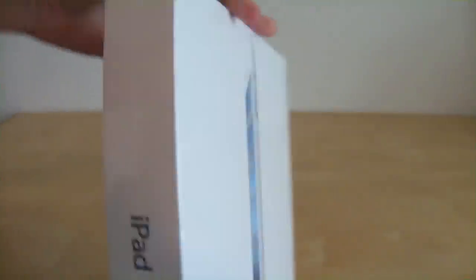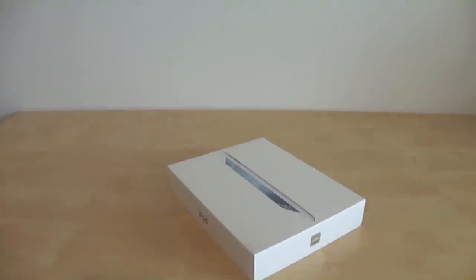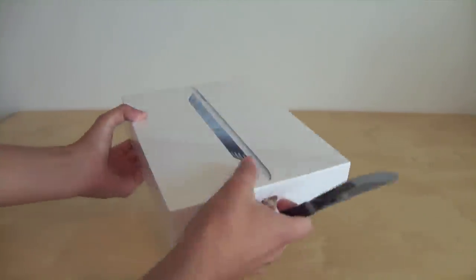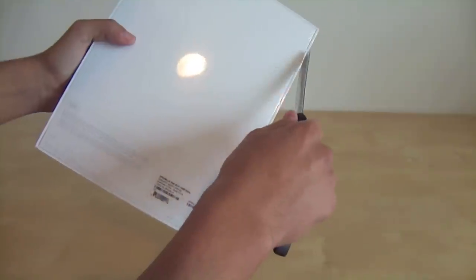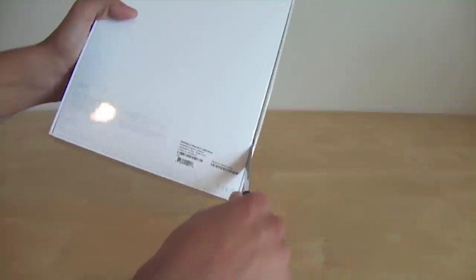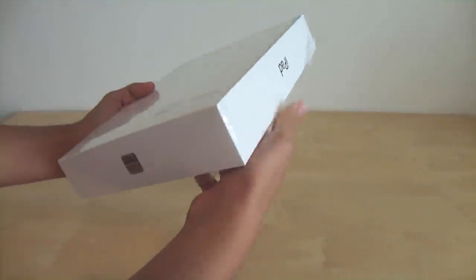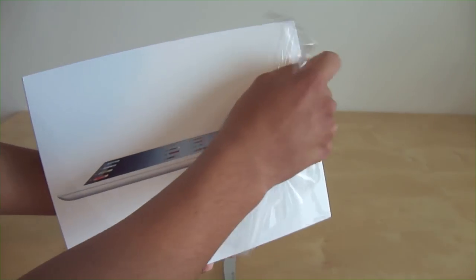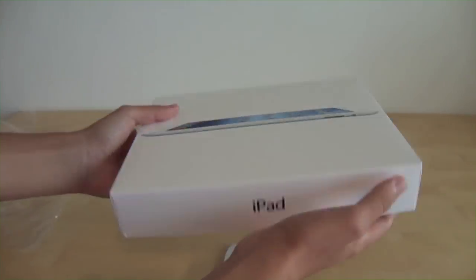On the back you can tell it's a 16 gig, Wi-Fi only — I did not choose the 4G LTE version, but you can get that also. The box is pretty simple and minimalistic.